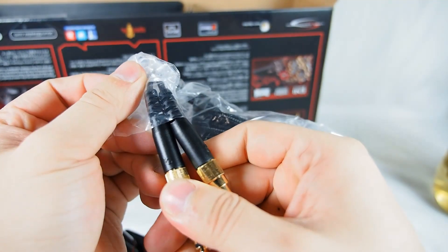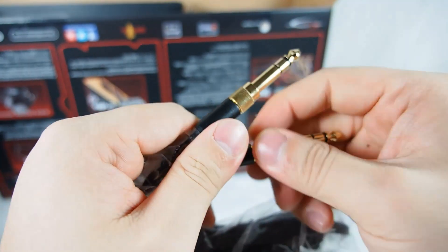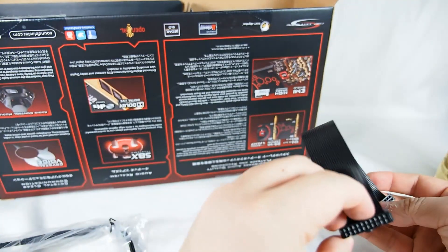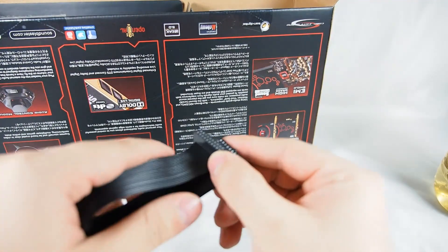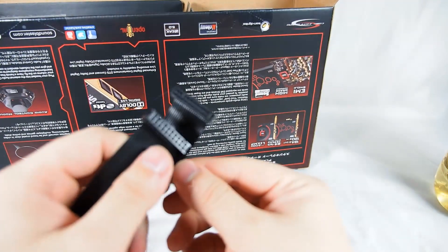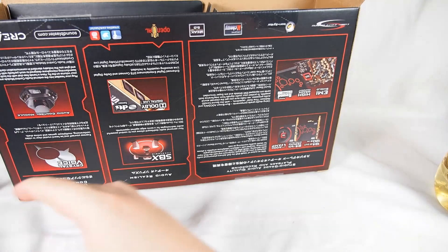This connector is for the earphone and this is for the mic. My previous sound card is the X5 Gamer Pro by Fatality. This is an upgrade, and it provides a lot of connectors — I still have some in storage, very useful and quite high quality. This is the cable to connect the main board to the sister board.